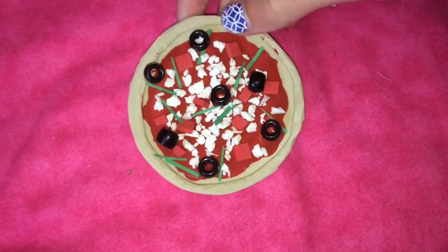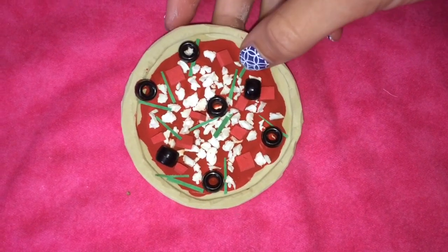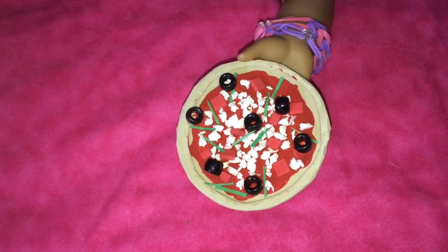Now we have a pizza with classic red sauce, cheese, tomato, black olives, and some little slivers of lettuce. As you can see, this is pizza for about two or three people.